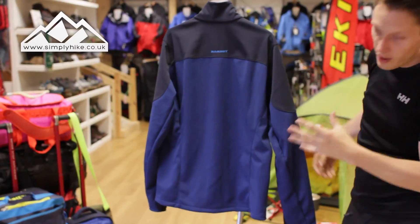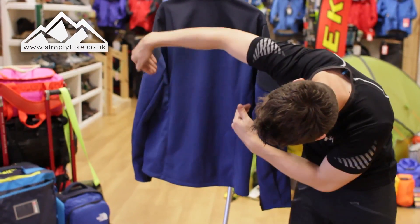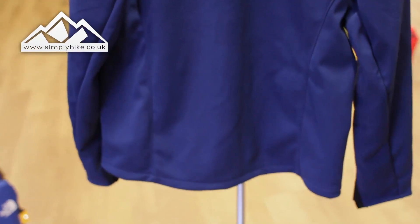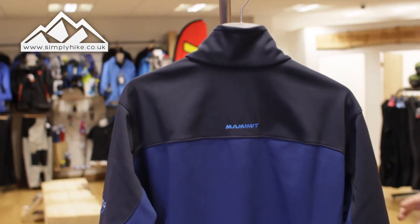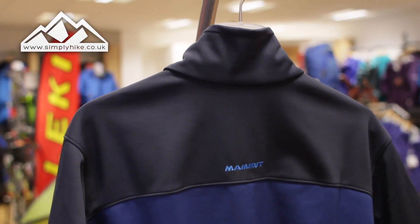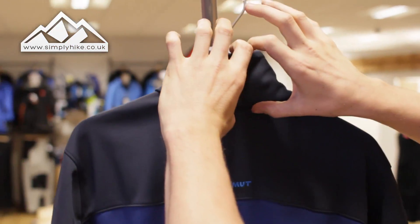You'll notice it does have a slight alpine fit — it's slightly lower on the bottom section and goes slightly inward, so it's not just a straight-down jacket. This gives a better fit for fast pacing, scrambling, trail walking, or fast-paced hiking. It's really nice to have that Mammut logo on the back there as well — it all ties in nicely.